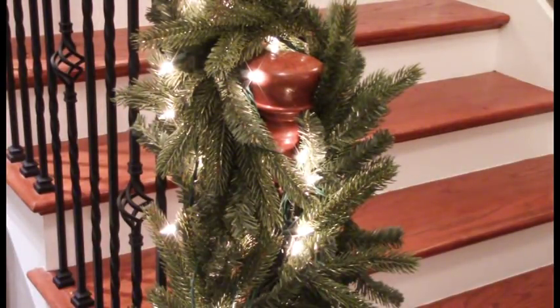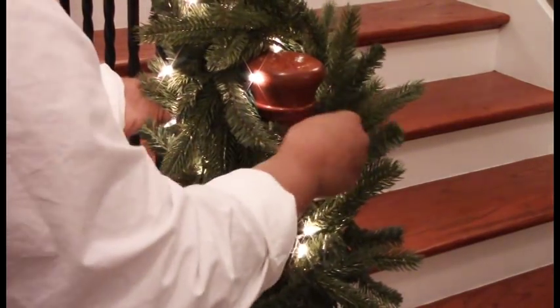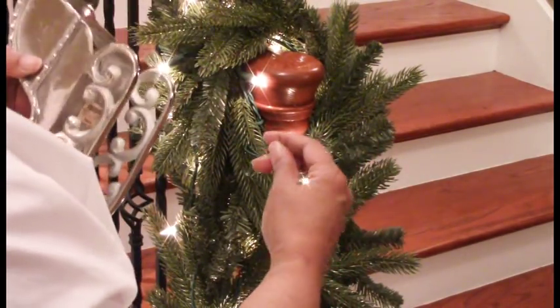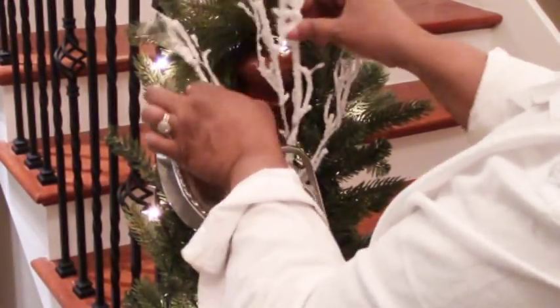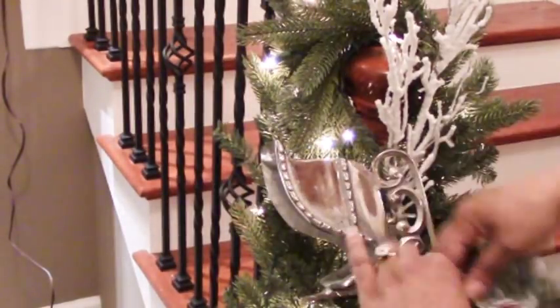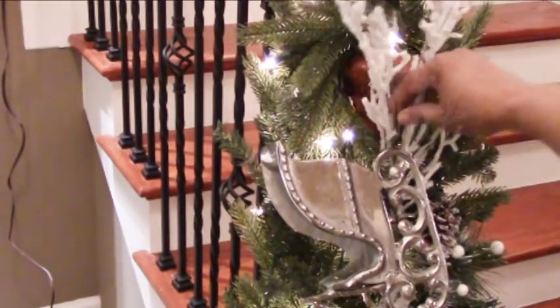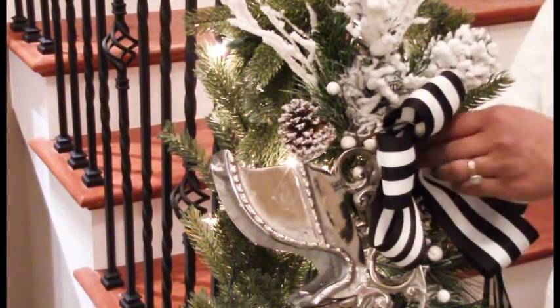I'm attaching some florist wire so I can attach my sleigh. The sleigh is pretty heavy, so we'll also secure it with some ribbon. Now I'm adding some frosted branches — just to bring out that sleigh background, I want that sleigh to really shine and pop — so I'll be adding some branches and some sprigs, and a nice beautiful bow.